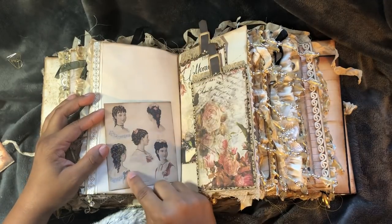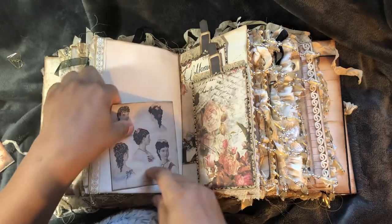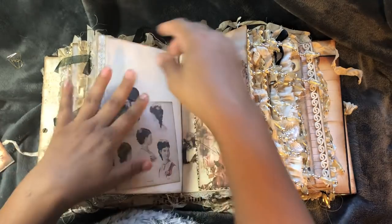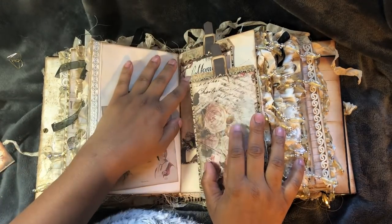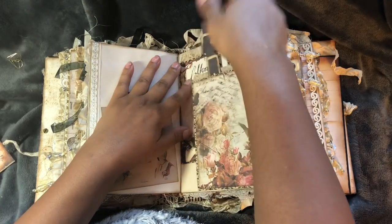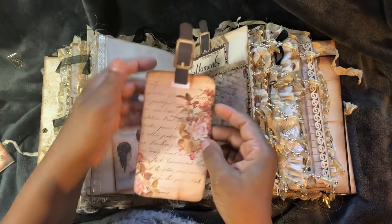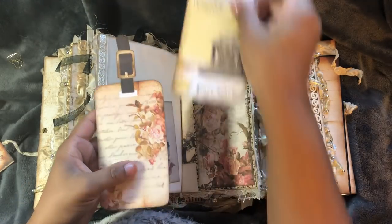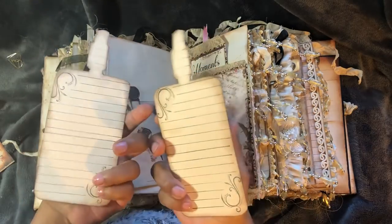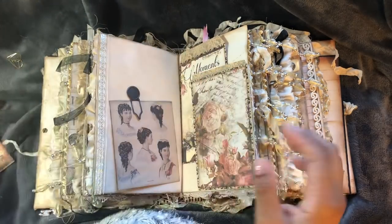I just printed Victorian-era hairstyles off of the internet - I think it's Pinterest probably. I've layered some of the Damask bags and you can put something behind there. That's open as well. But inside I just have some of the tags from Dreams Etc. And I did stamp - lined them on the back.